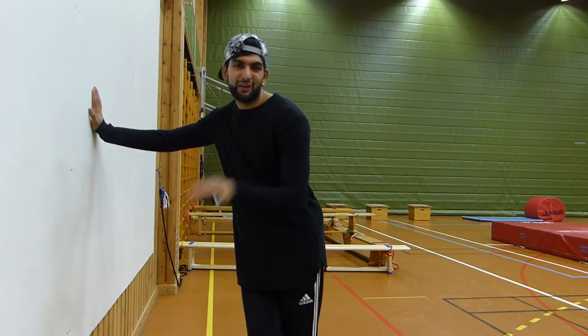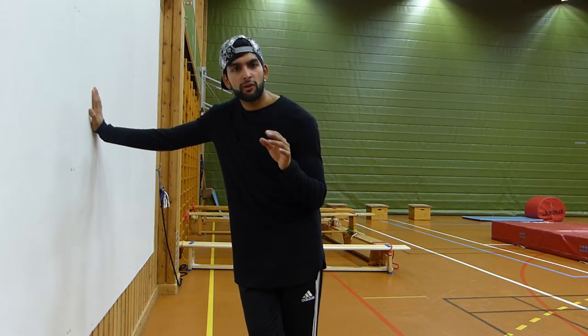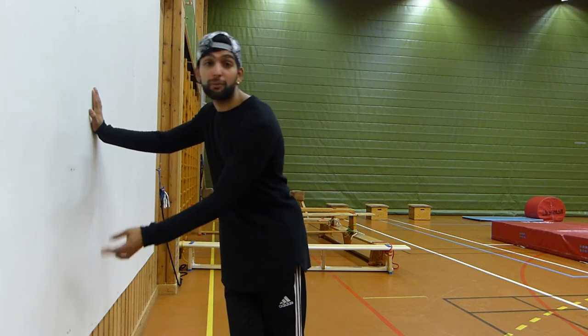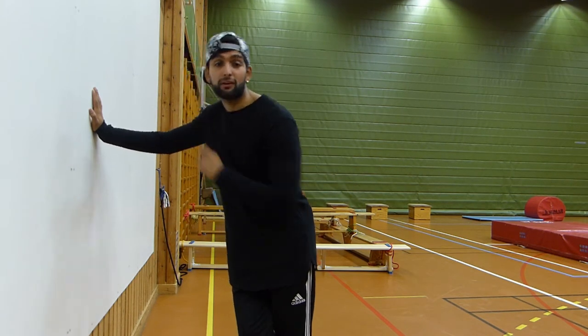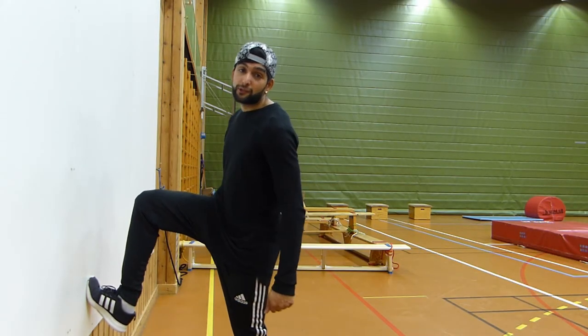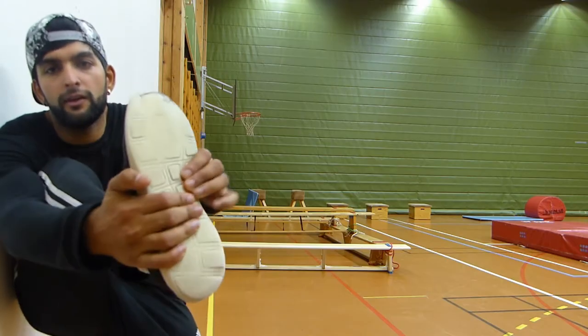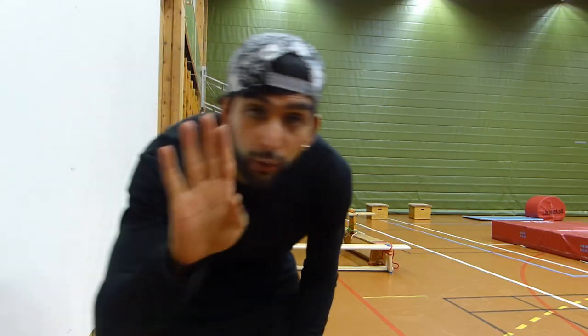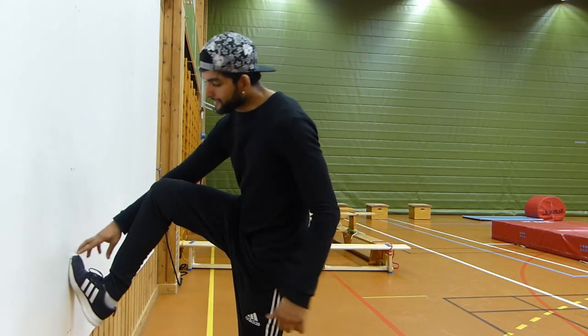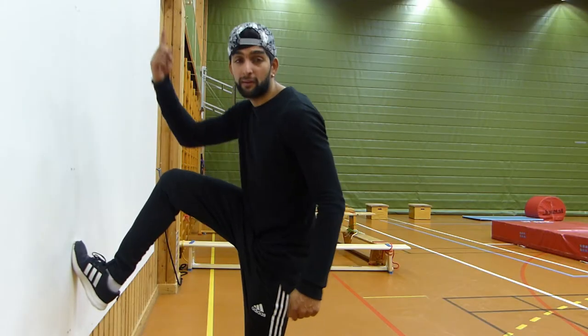Step number two: get close to the wall and try to find out which foot you're going to put down — this is the last step as you're running, the first step on the wall. For me it's the right foot. I want to plant the ball of my foot on the wall at about hip level, and then press up. If you have slippery shoes, angle your foot like this to get a better grip.